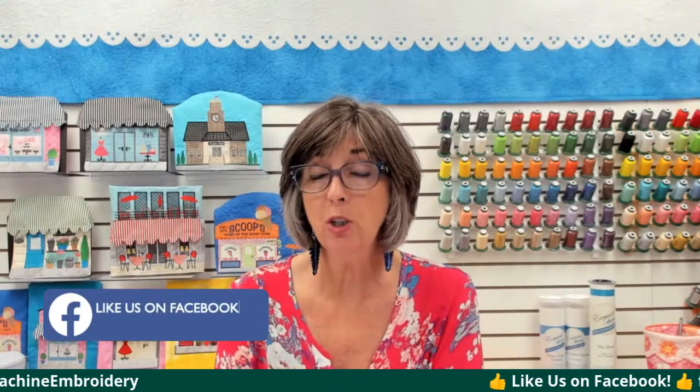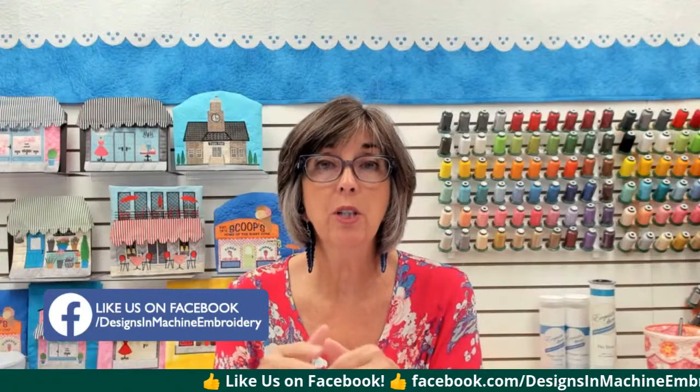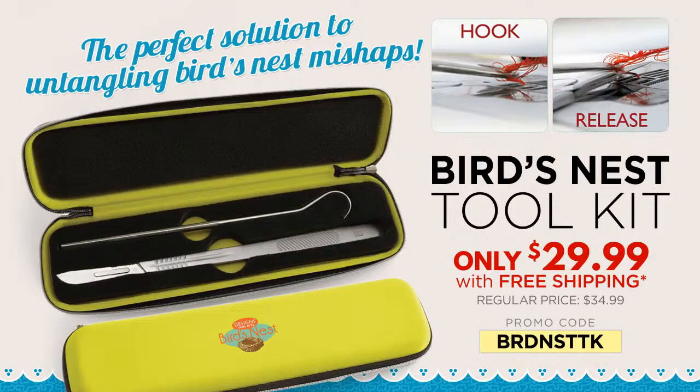Next week we are going to talk about stitching multiples — how to get them all matched — and we will talk about multi-needle hoops. You can stitch multiples on any machine, whether you have a flatbed single needle machine, a tubular machine with one needle or ten needles or six needles. We'll also touch a little bit on quick snap. Thanks for joining me today, and we'll see you next week at one o'clock central time. Bye for now.